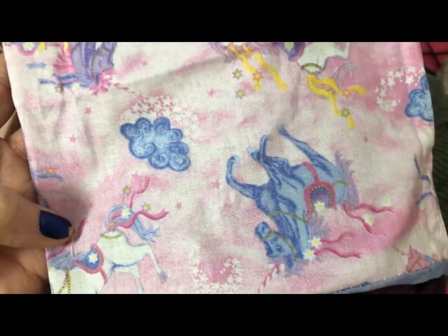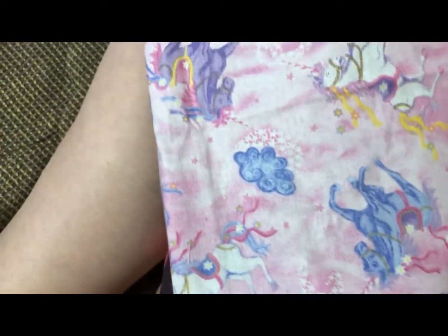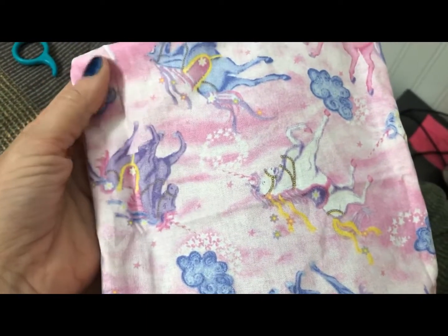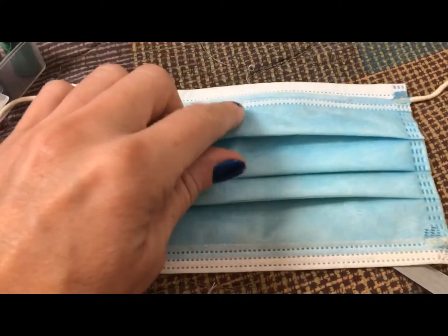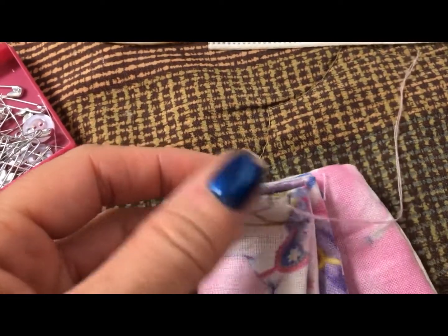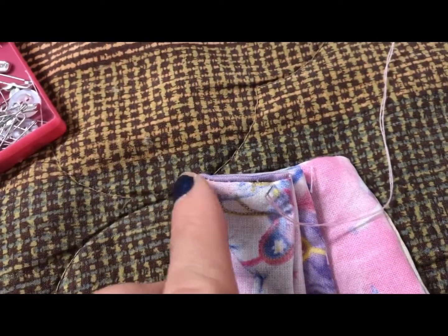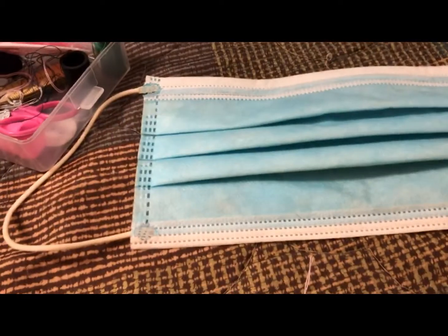Now comes the time we fold the mask and it starts to look like a real mask. There are three folds. I've folded it on one side — once you get one side, the other side will follow. I stuck a pin in it to keep it the way it has to be, and you're just going to sew along the folds on each side.